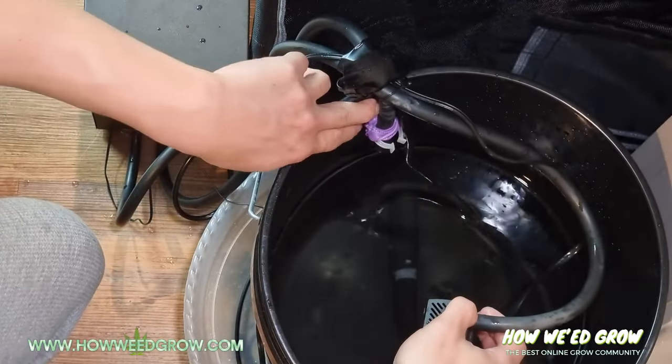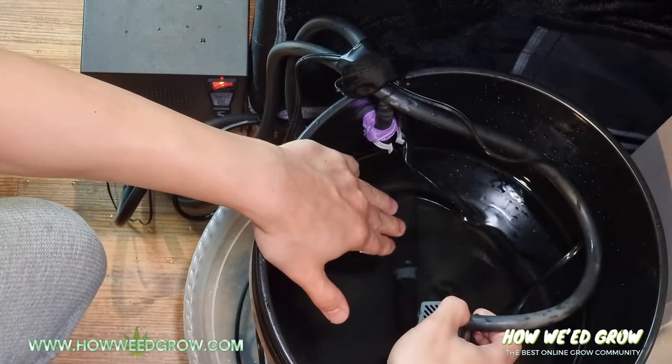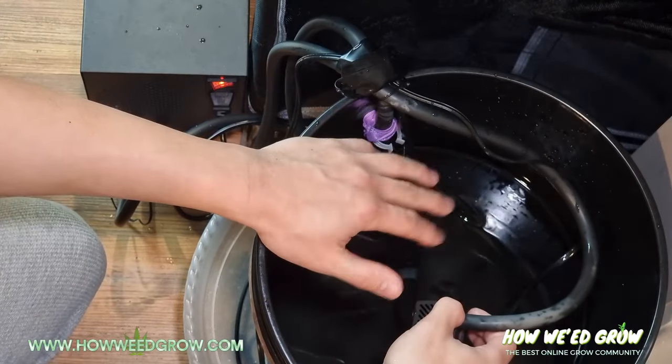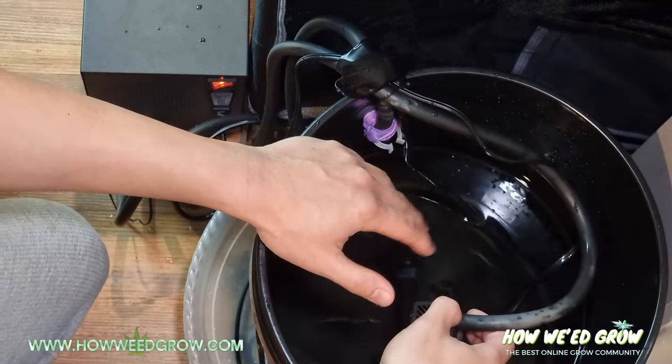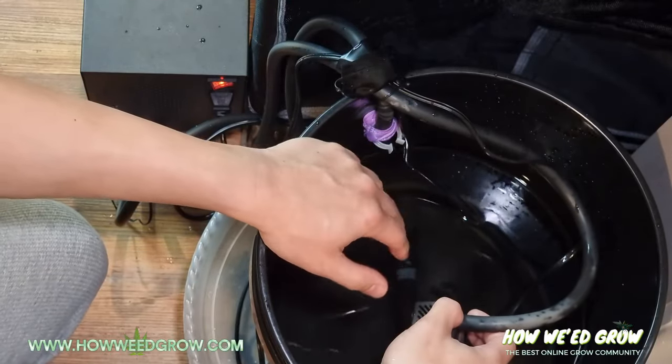Now I let the water pour from up high. When it drips down, it creates bubbles, which serves a double purpose — when my water level goes down enough, the bubbles get louder, and loud bubbles means I need to add water to my reservoir.